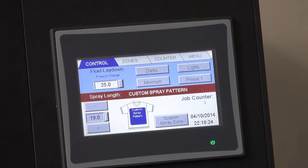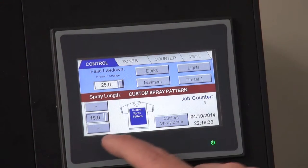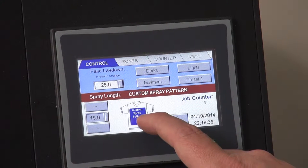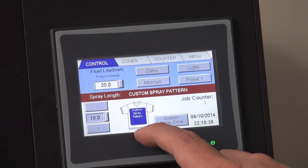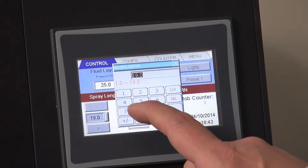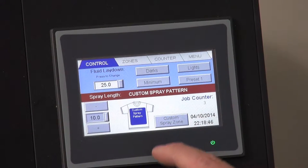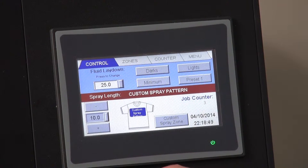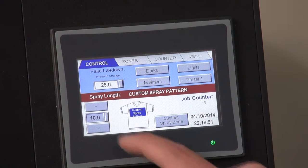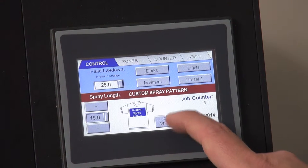To adjust your settings on the Viper XPT-6000 for the desired amount of pre-treatment solution and desired coverage area, you'll use the control panel. Here we can adjust where the pre-treatment will be placed on the shirt from top to bottom. Simply press the number key and enter in the coverage area. If I change it to a value of 10, you can see on the display it shows where the pre-treatment solution will be applied. Since we are doing full shirts, I will set it back to 19.